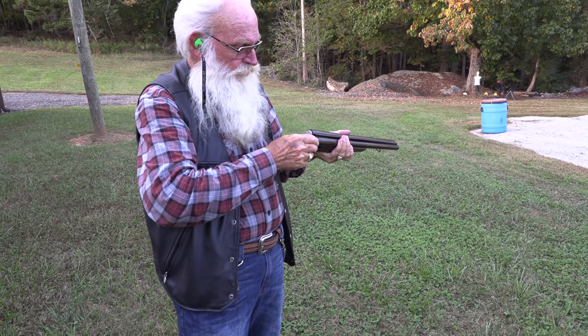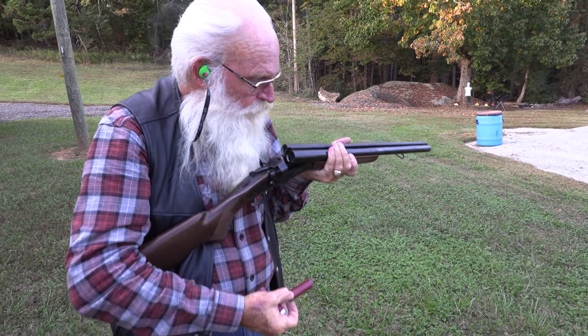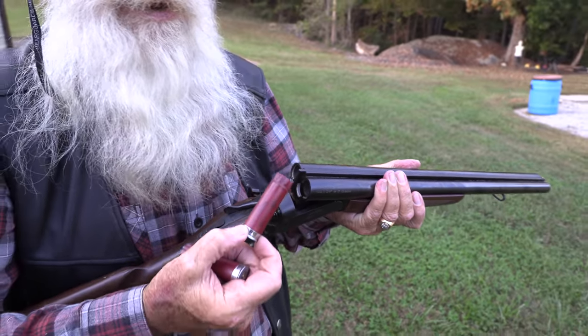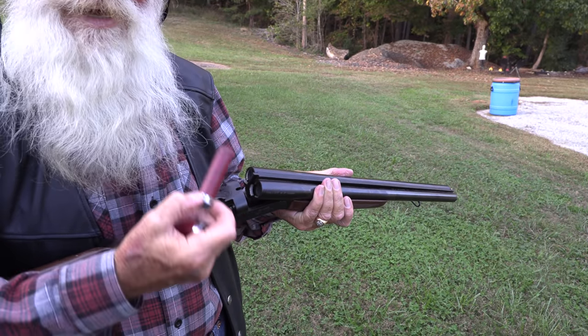I wish the shells did eject though. Yeah, that'd be cool. It looks like it ejects but it doesn't actually. Love the smell of gunpowder in the morning — or evening — or any time.